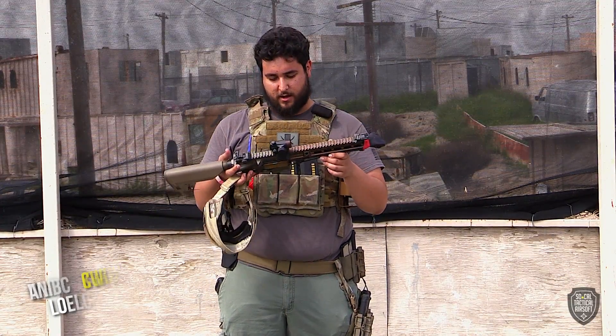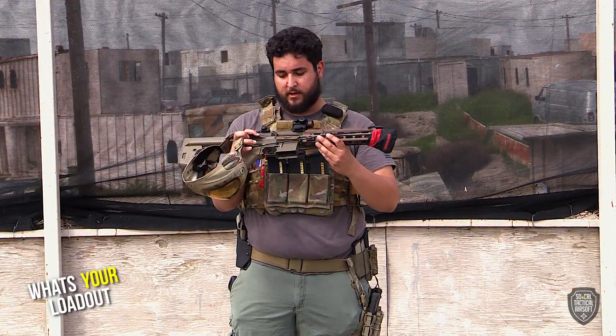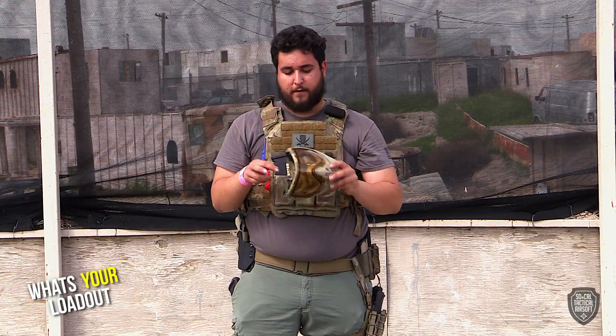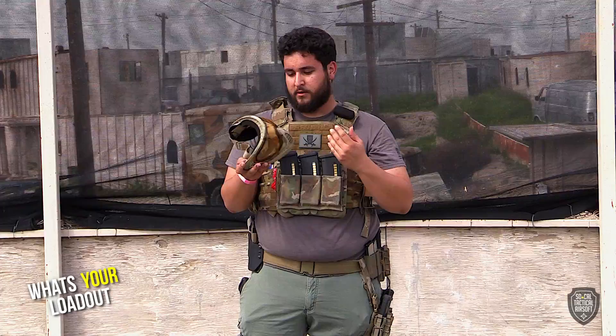My loadout is pretty simple — it's a Tokyo Marui 416D next-gen recoil shock system, a huge fan of it. It's pretty bone stock right now, just got a T1 on there with the side protector and I'm a really big fan of it. For the face, trusty Dye mask — one of the old Dye Cam ones. I don't think they make these anymore, but it kind of blends into the environment a little bit better than a wider black mask, and the fancy lens checks my face and keeps my pearly whites still in my mouth.